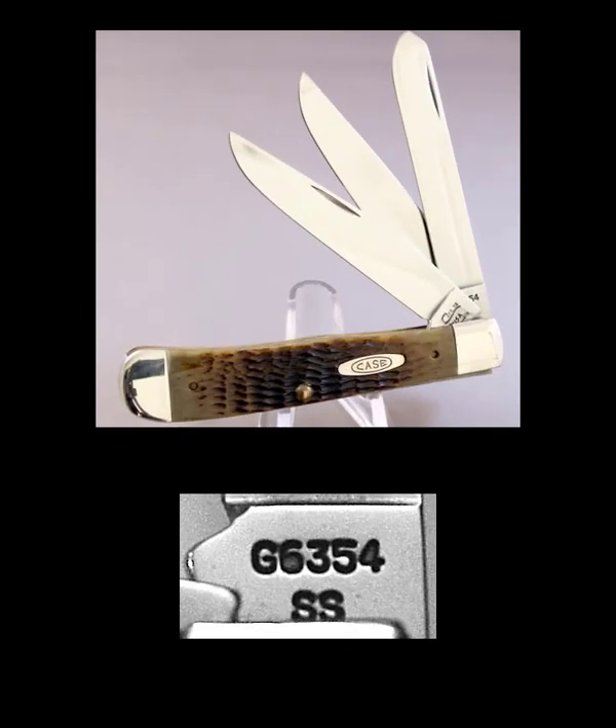We are getting good at this so let's do another one. The model number on this one is G6354 SS. This knife has three blades, so you can instantly tell where the second position is — it is the three — and there is now more stuff to the left: the G6. This remains the handle. G6 stands for green bone. There is your pattern number 54, and the rest of the stuff is SS on this one.